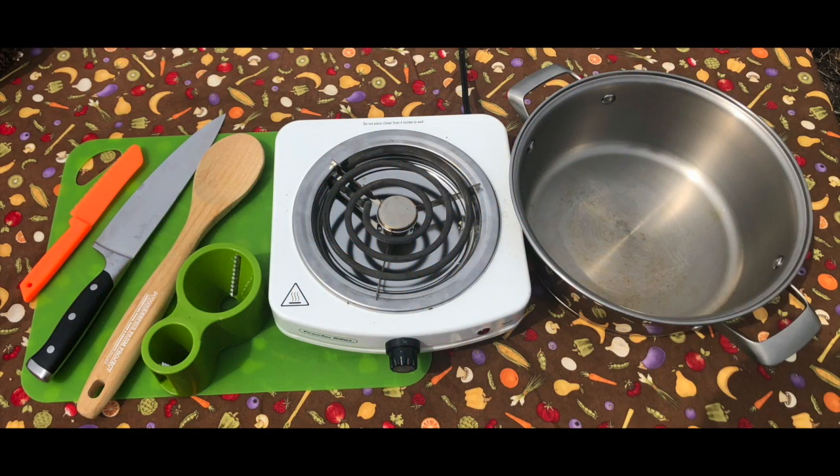The tools you'll need for this dish are a cutting board, kid or adult chef knife, a vegetable spiralizer, a deep pot, and a large spoon. One optional item is a grater.